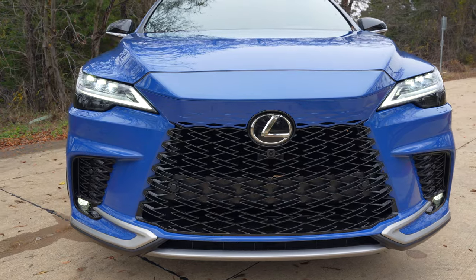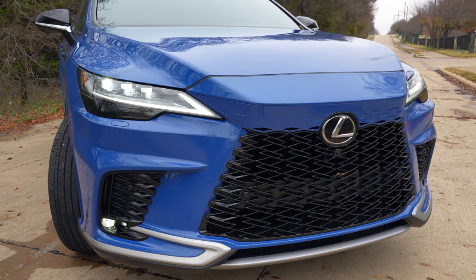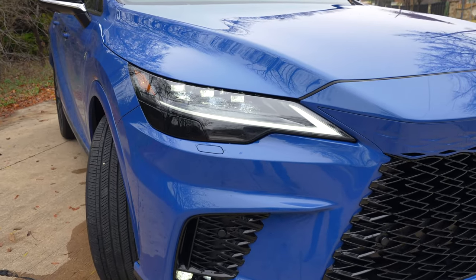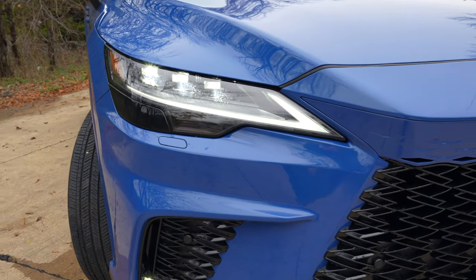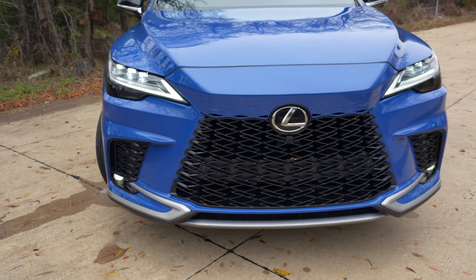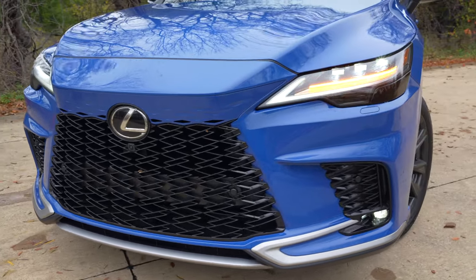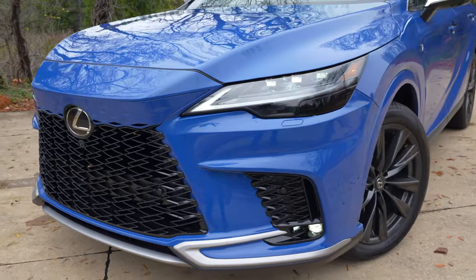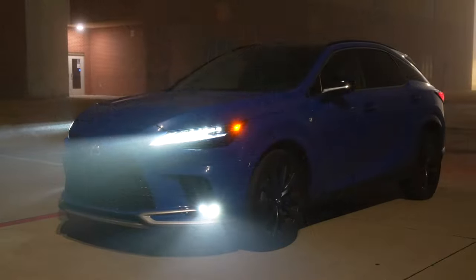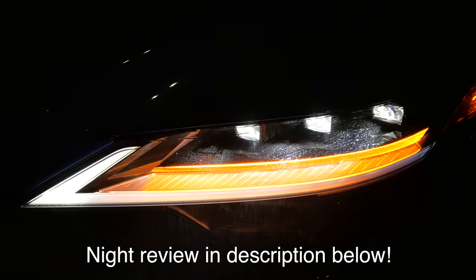You've got a brand new grille — it's not quite as massive as the previous RX and I think this front end looks better overall. You still have the same kind of signature design with this L-themed headlight. We have the premium triple beam LED headlights and LED fog lights. LEDs are standard on every single model. This F-Sport Handling gives us more black and darker accents overall. Be sure to check out my night video showing off these triple beam LED headlights because they do a nice job and they have a cornering function.